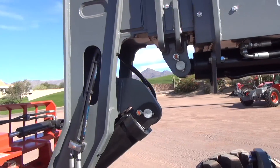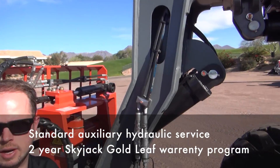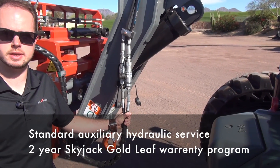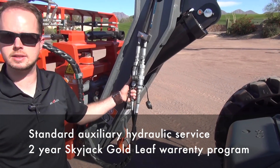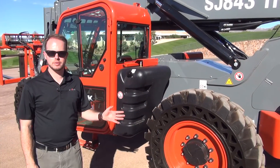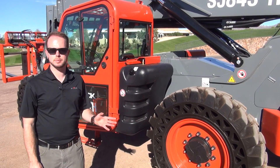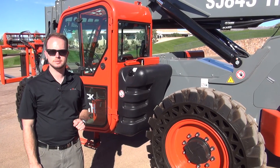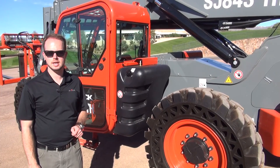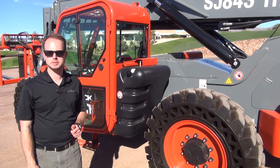Moving forward, you'll see we have auxiliary hydraulics on this machine. Auxiliary hydraulics have been made standard throughout the entire TH range, achieved with quick disconnects that do not require depressurization to remove. Thank you for reviewing the Skyjack TH range with me today. For further information, please visit www.skyjack.com or contact your local Skyjack dealer or Skyjack sales representative.